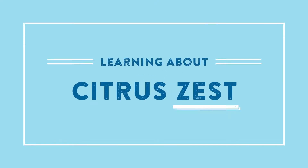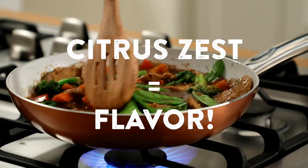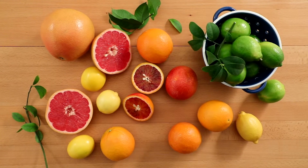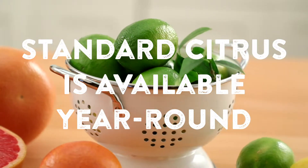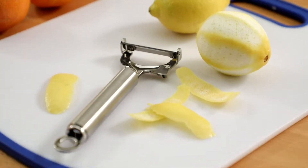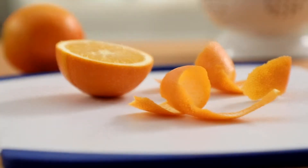Kitchen 101. Citrus zest is a secret ingredient that makes good recipes even better. Citrus fruits are in peak season during our winter months, but standard lemons, limes, and oranges are available year-round. Because of its high concentration of essential oils, much of the flavor of citrus fruit is actually in the peel.